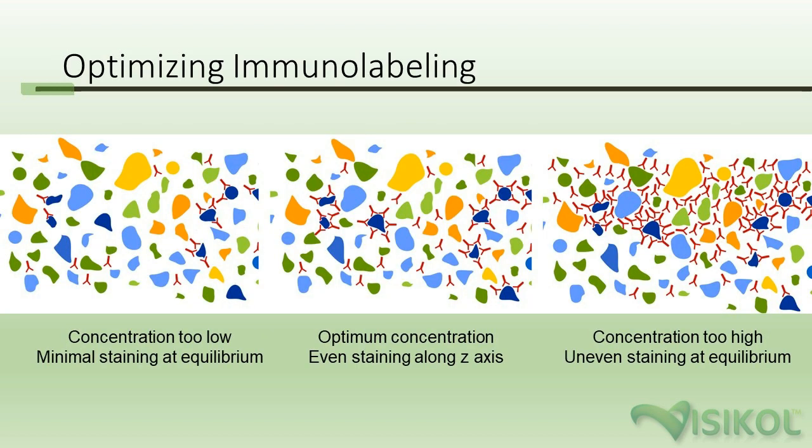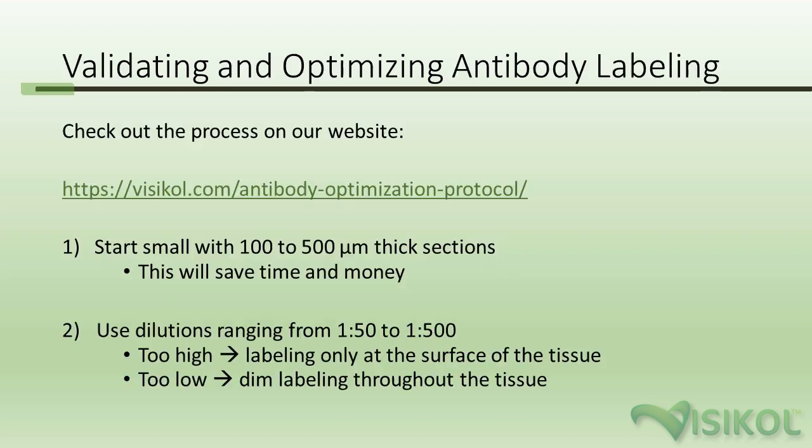Optimizing immunolabeling is a balancing act — you don't want to go too low or too high. Going too high on concentration means antibodies will tend to get stuck on the outside of your tissue, creating a dense ring around the periphery with no labeling in the interior. Use dilutions between 1:50 and 1:500 and optimize based on whether labeling is only on the surface or very dim throughout. You can find a step-by-step antibody optimization protocol at visicol.com/antibody-optimization-protocol.